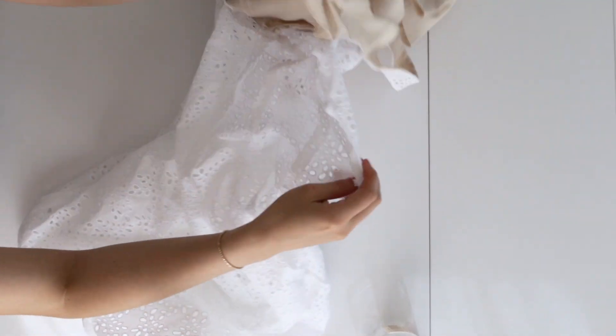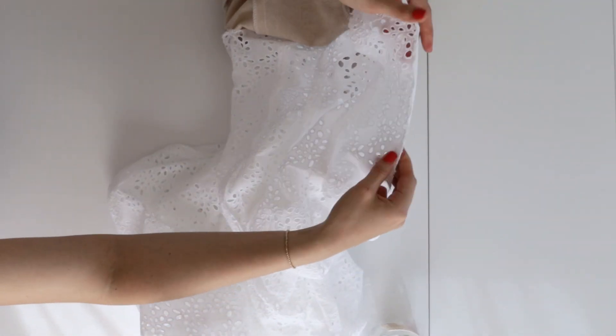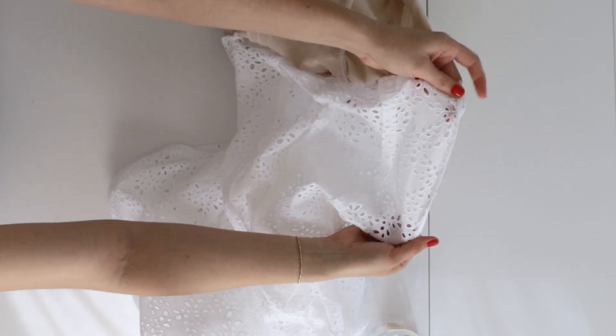Now we want to attach the lining to the zipper, so we're going to roll the zipper teeth in between the lining and the main fabric and sew it in place.